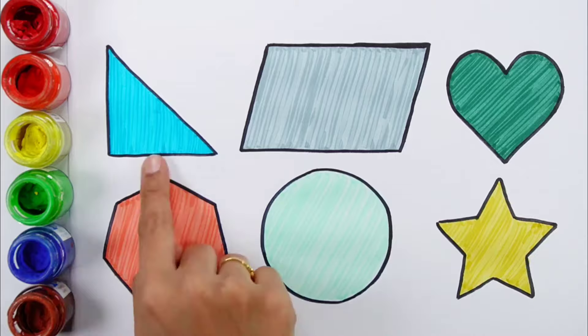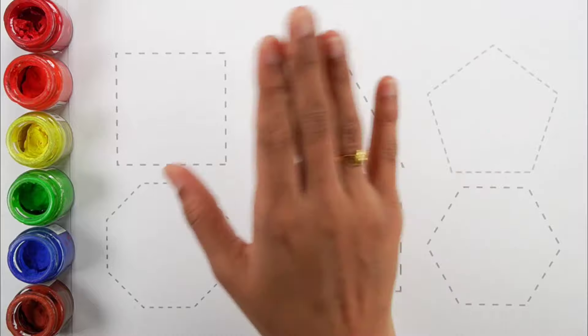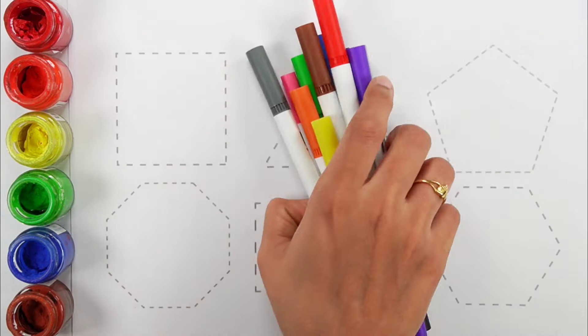Right angle triangle, Parallelogram, Heart, Heptagon, Circle, Star. Hello guys! Let's learn some colors.